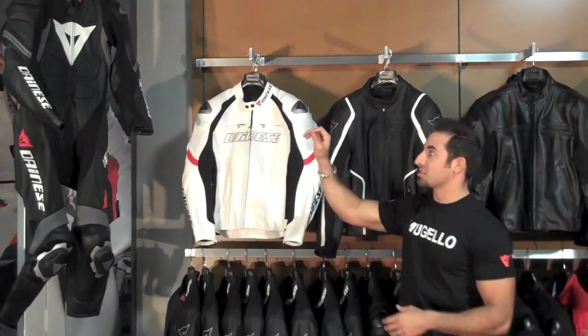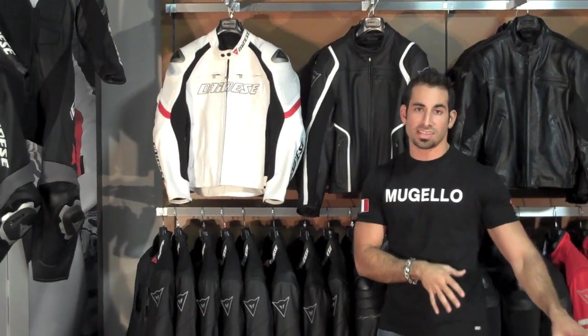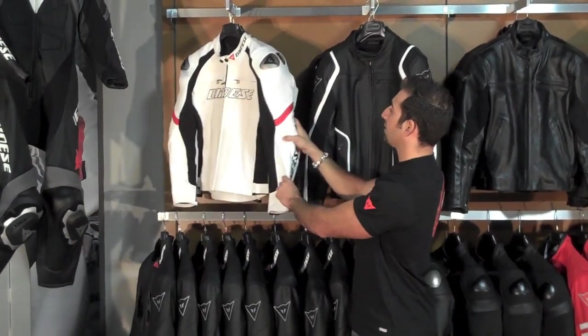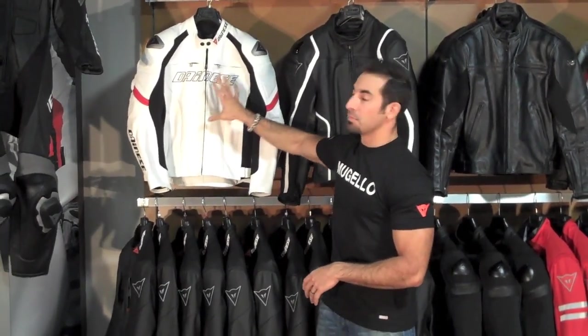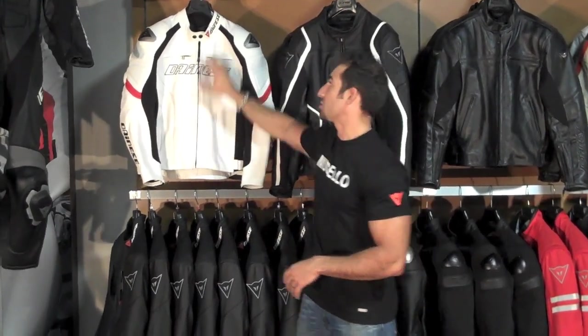Moving across, they took some of the elements from the Laguna Seca suit and did away with the old Laguna Seca jacket. What we have is the Racing Jacket, which is going to have articulated elbows, some additional design features, and injection molded aluminum shoulder inserts — basically a mid-to-high level aggressive sport riding or track jacket.